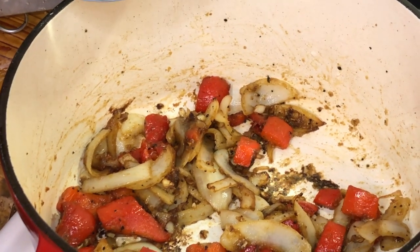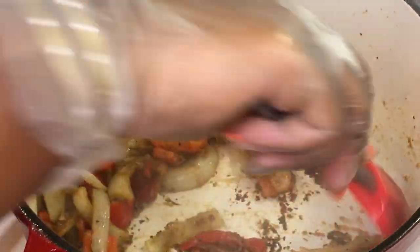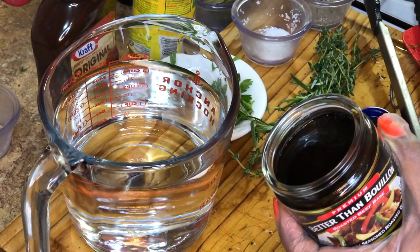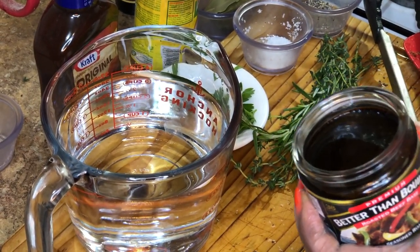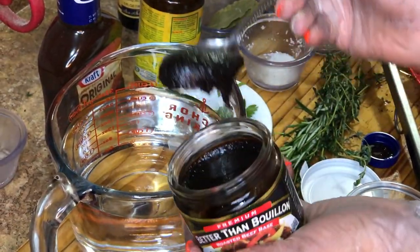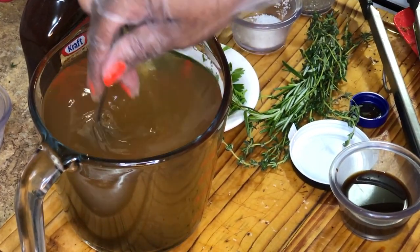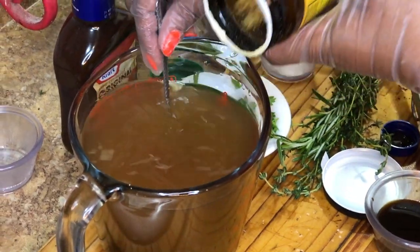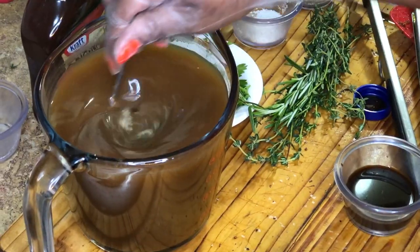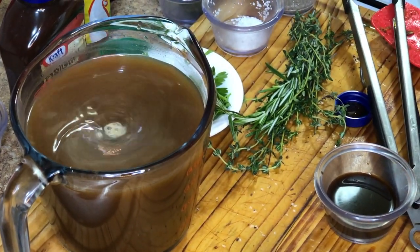Now that our flour is nice and toasted, add a little bit of water to help with the deglazing process. While the veggie mix is on the stove, we're going to make some broth. You could buy beef broth, but to me that doesn't have enough flavor. I'm going to use my beef broth base — Better Than Bouillon — and add it to the water. Add another tablespoon because we want it really flavorful, and to tie it in we're also going to add a little bit of chicken bouillon powder. The beef and chicken together are going to tie the flavors together — I'm all about great flavor, not just good flavor.